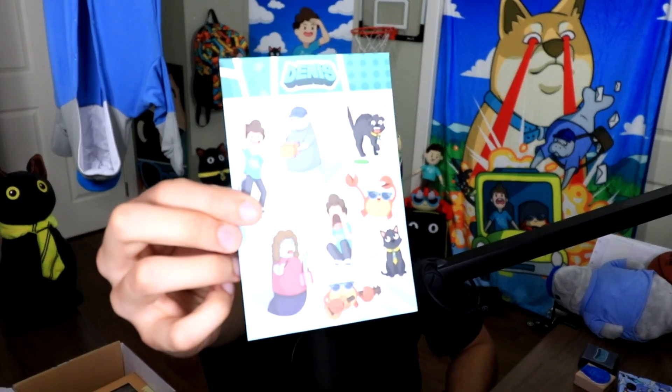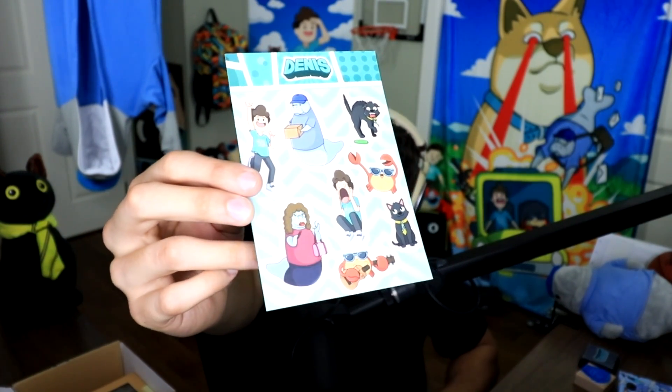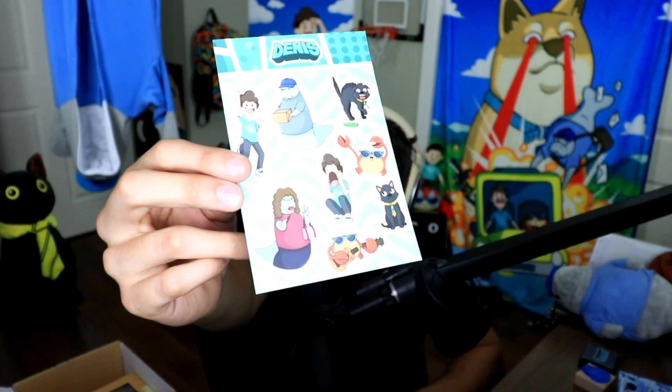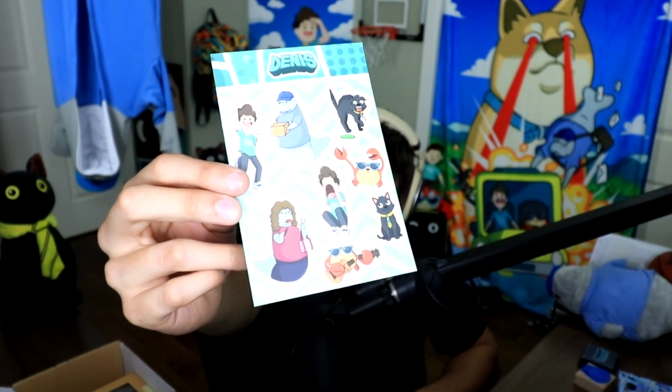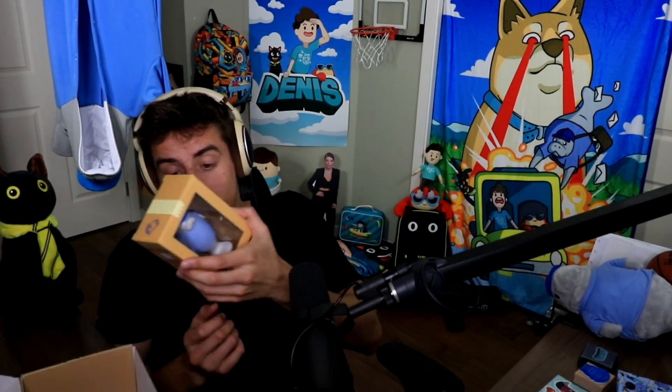Next up, guys — the first ever Dennis sticker pack! Tried to get as much on here as possible. You got me, you got Messenger Manatee, Mrs. Manatee, Pinchy, Pinchy again, Sir Meowsalot, Sir Meowsalot again, and then me again. I really like the one where Sir Meowsalot is scared of a cucumber — because that's apparently a thing. Cats are scared of cucumbers for some reason; they think they look like snakes or something.